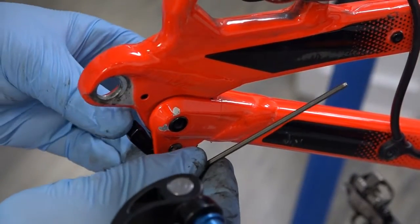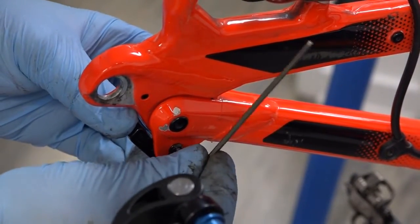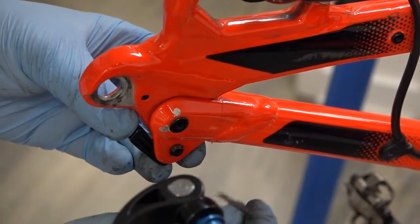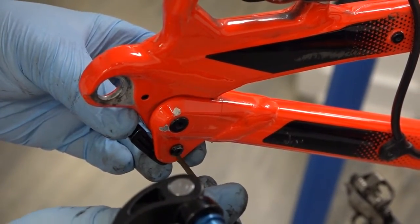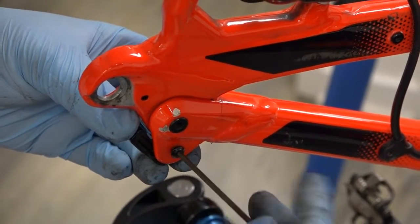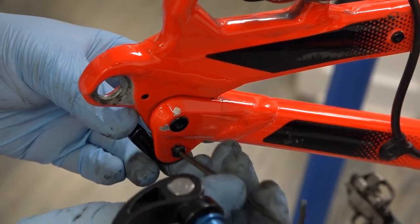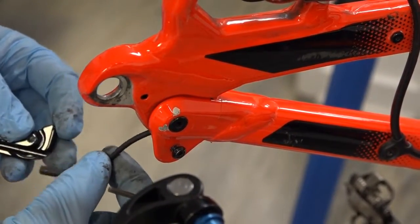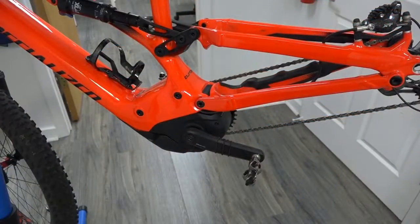First thing we're gonna do is remove the speed sensor. It's mounted here — this is a two-and-a-half millimeter hex wrench. The screw is still there; I'm gonna take this out.